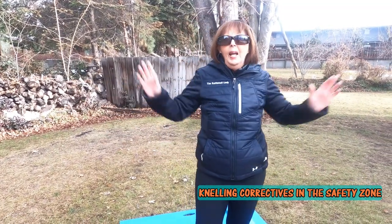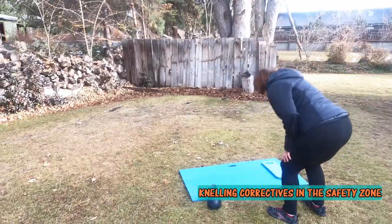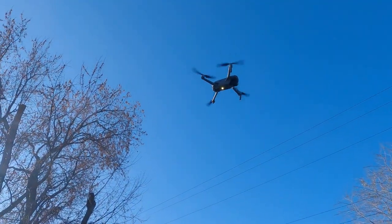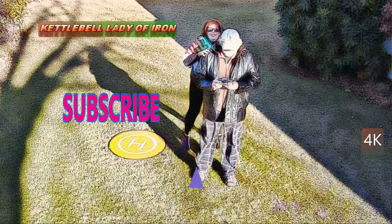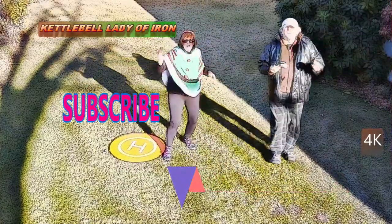Thanks for watching! Until next time. And thanks again — Buzz has been watching over us this entire time, so we had to be on our best behavior. Please subscribe — it only gets better!